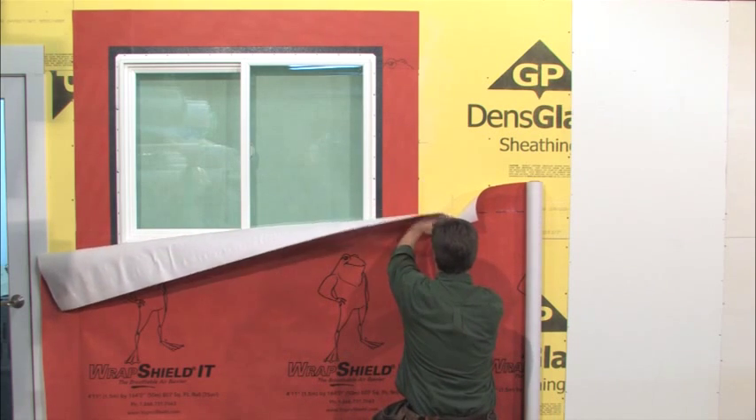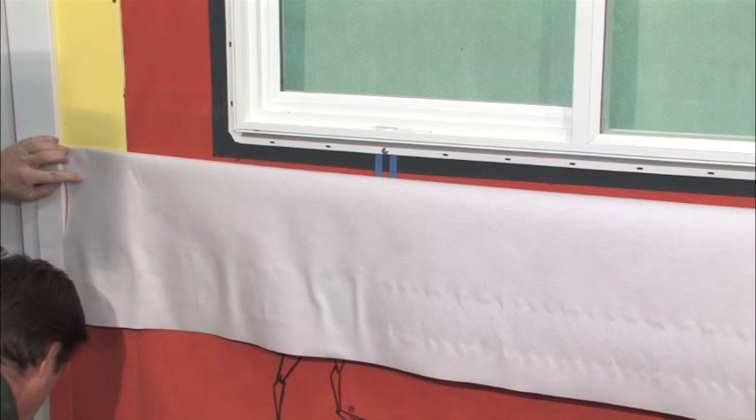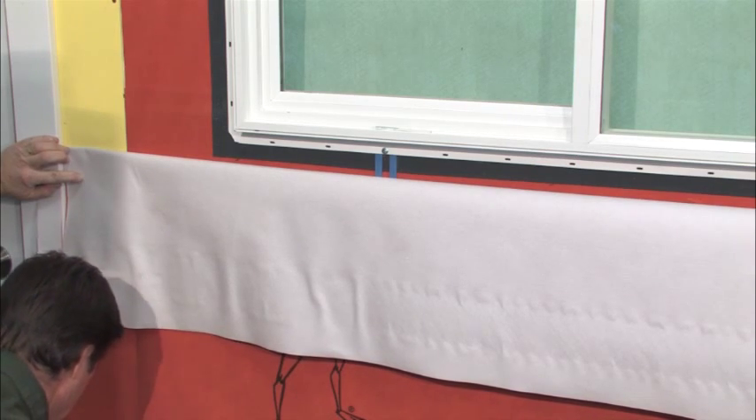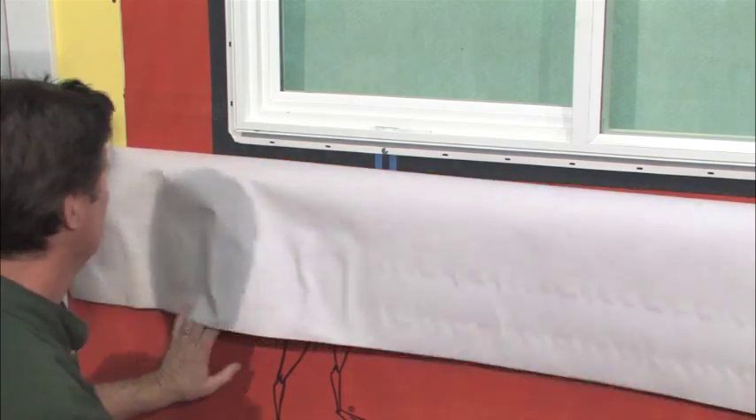Begin by measuring and cutting the length and apron piece, which is the width of the window plus two feet. Next, hold up the piece you just cut with the bottom lining up over the integrated tape below. Then mark and cut it to height about three inches below the window.